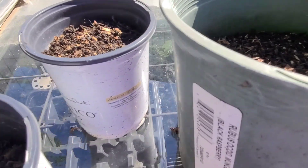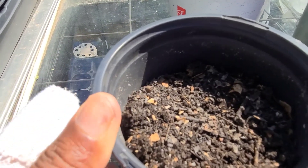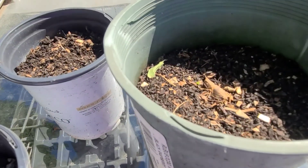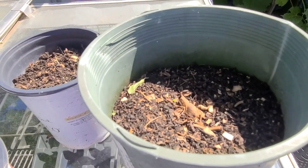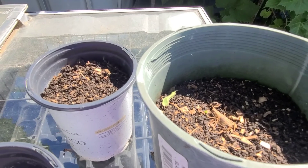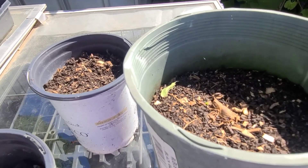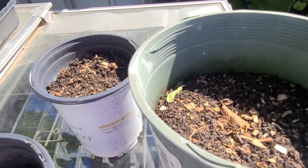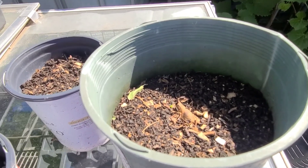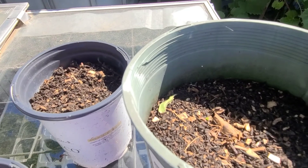Sadly, the regrow cabbage that I had transplanted in this container died. As for the broccoli, I made three attempts to regrow it. The first one was destroyed by fungus gnats. I restarted the experiment and that one produced roots, but the middle of the plant rotted and died. The third one produced lots of roots, but that's as far as it went — it did not sprout at all.